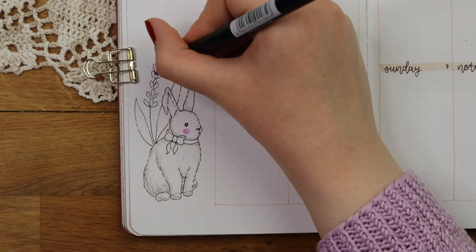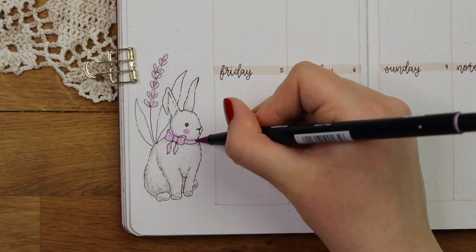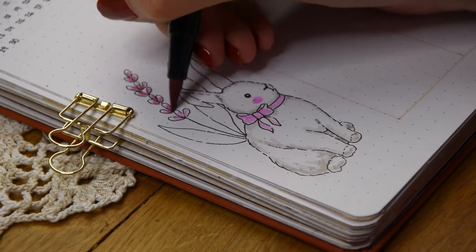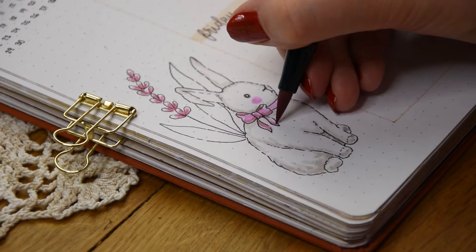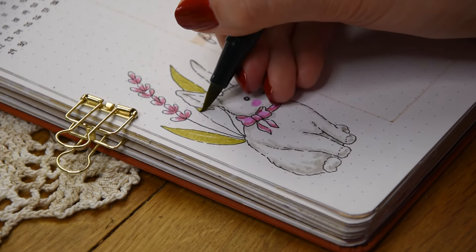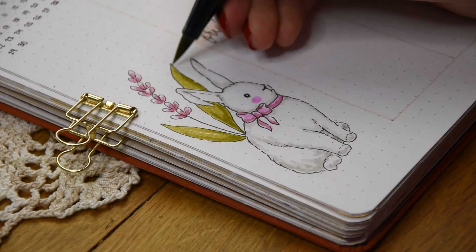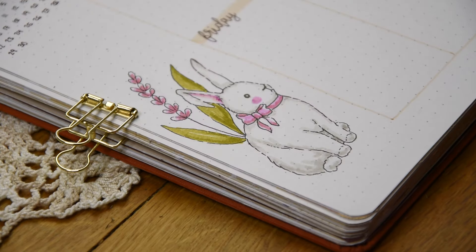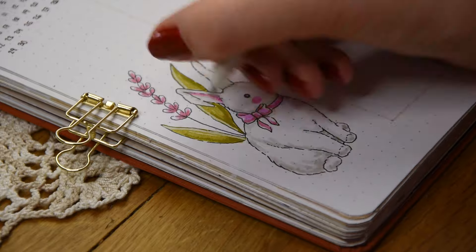Drawing animals is always really fun and I love looking at them in my bullet journal. I was a bit worried that the light pink on the bunny's cheek would look too pale, so I decided to use the same light purple shade for it as I used for the lavender. I don't know yet how I feel about this choice because it ended up looking quite bright — maybe a colored pencil would have worked a bit better, but oh well. Finally I just added some golden sparkles near the lavender for finishing touches.